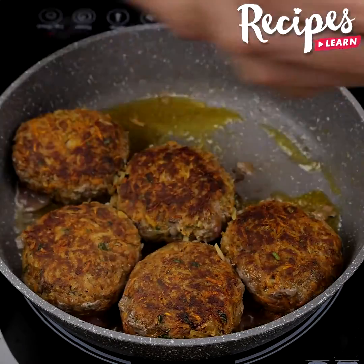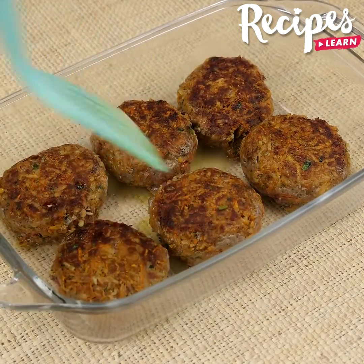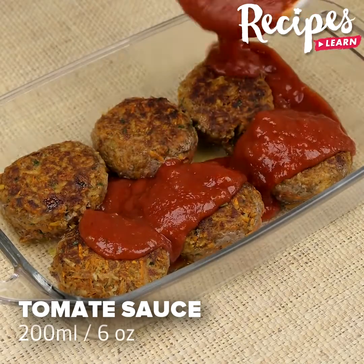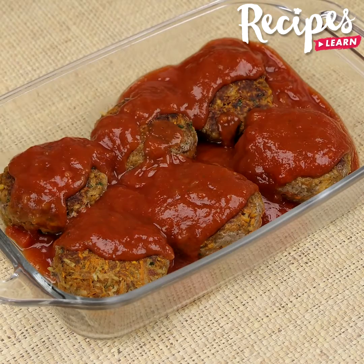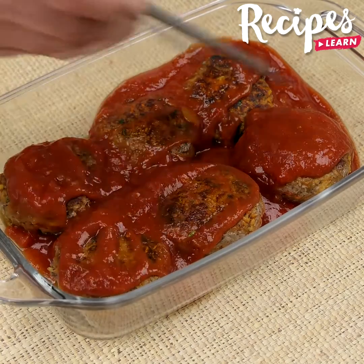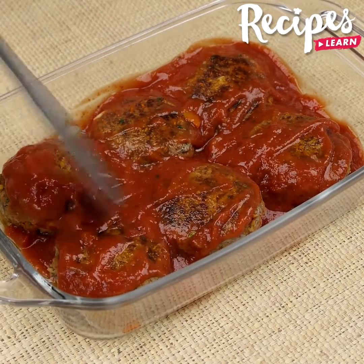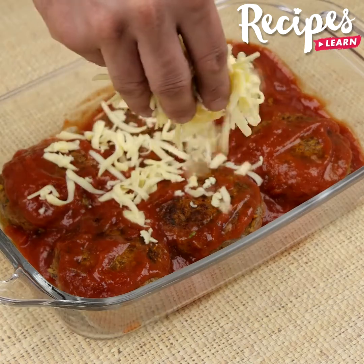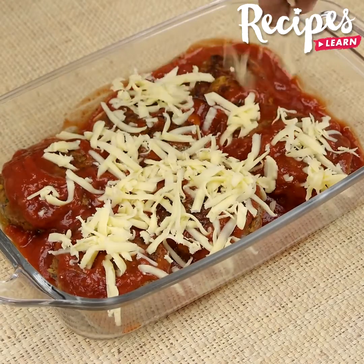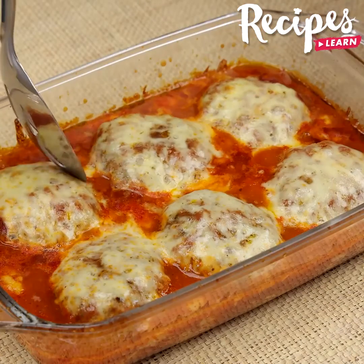Now put them in a glass baking pan. Add 200 milliliters of tomato sauce and spread it. Then grate some mozzarella cheese on top and put them in the oven preheated at 350 degrees Fahrenheit for 30 minutes. And our recipe is done — look how delicious it is!